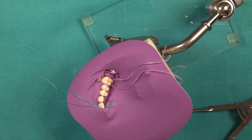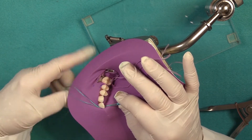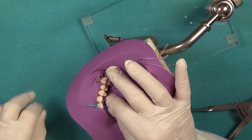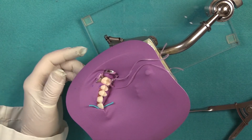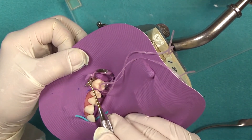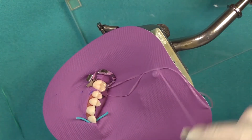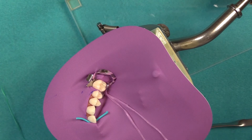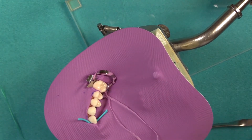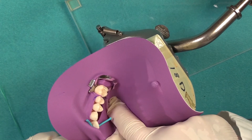The wedget cord trick: just insert your wedget cord into the loop of the floss like this, and hold on to one end while you pull the other end through the contact — just like that. Now you want to stretch your dam off the wings. Remember, we want to stretch it using the side of the instrument so we don't tear it. On the lingual, we can use our finger, or turn your instrument in this direction and push off.